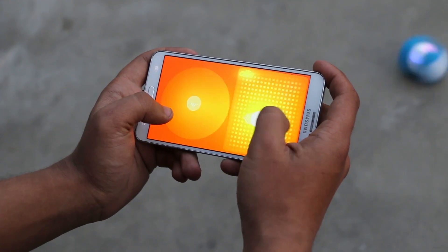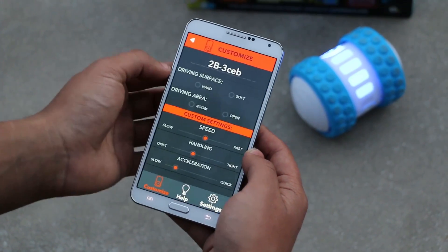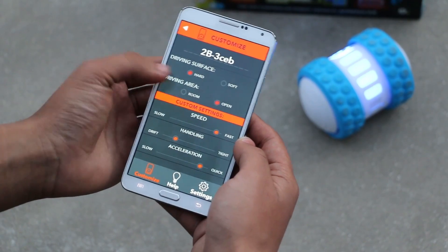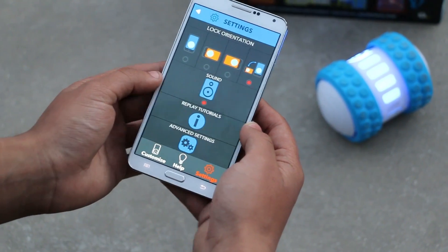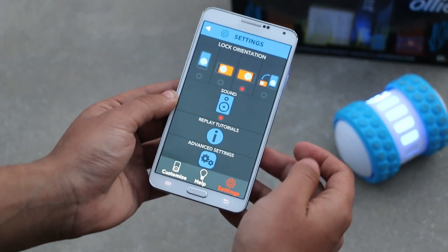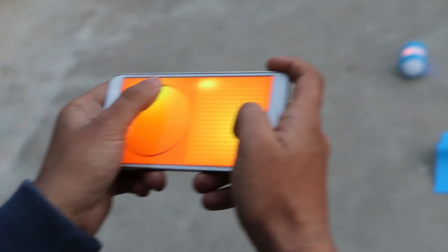It was really fun playing with this toy. Now let me quickly give you guys a look at the Oli application. This is the interface — from here you can customize various aspects like driving surface, driving area, and other settings like lock orientation, sound, and many more.